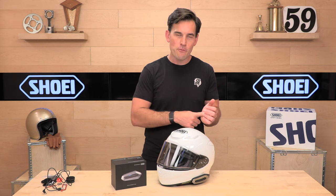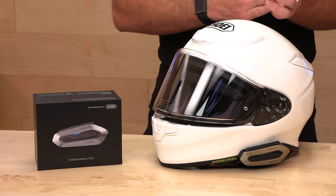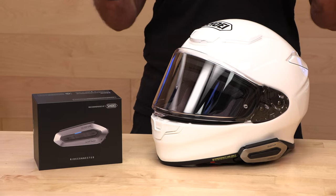You get Bluetooth 5.0, intercom up to four ways, and then you have mesh for the bigger rider groups. You have noise canceling, speak-to-talk for Siri and Android, it works with navigation — it's got all the goodies. And it's only $329, which is pretty fair for the top-end comm systems.